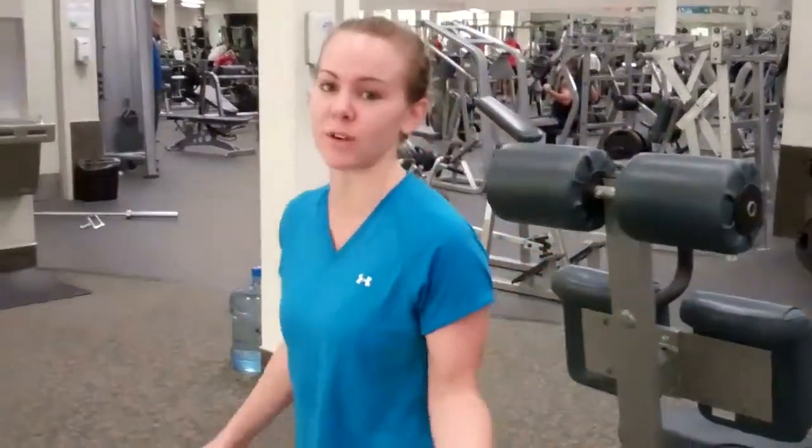We're going to do our volleyball approach jump sticks. If you're left handed you want to do the left handed way, and if you're right handed you want to follow me.